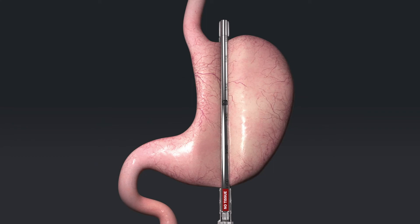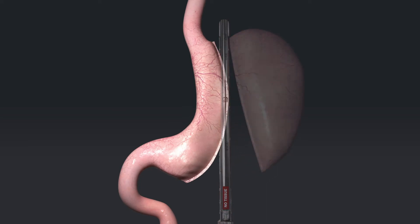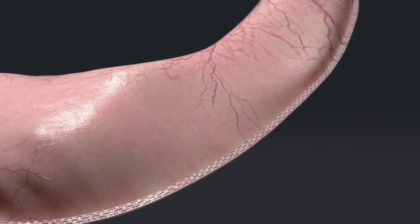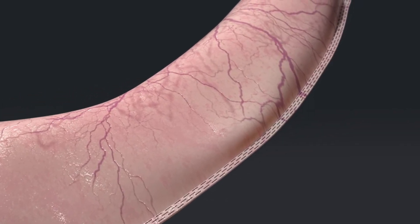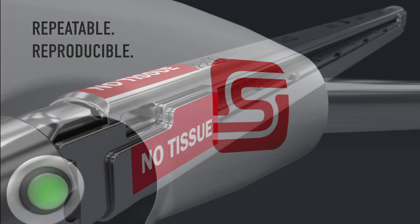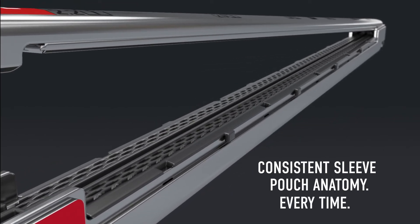After firing the Titan SGS, the resected stomach falls away and the new stomach rebounds, revealing a more symmetrical and reproducible sleeve pouch anatomy. The curved staple line is a continuous staple line, free from zigzags, overlapping, or poorly formed staples. The Titan SGS enables surgeons to plan for a more repeatable and reproducible procedure that delivers consistent sleeve pouch anatomy every time.